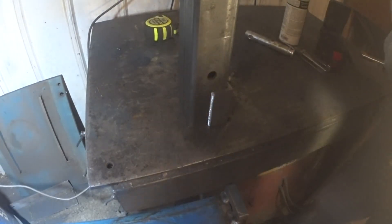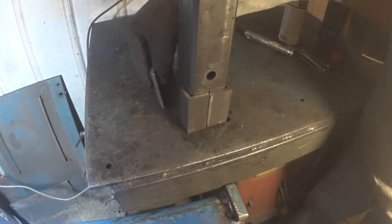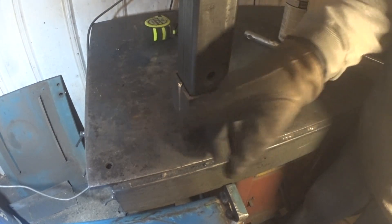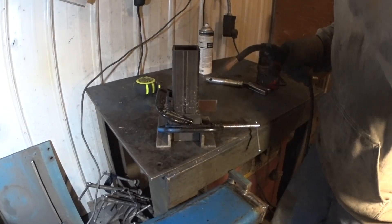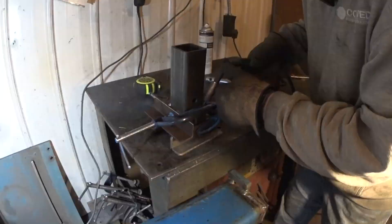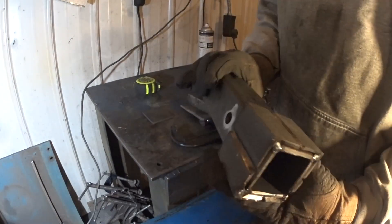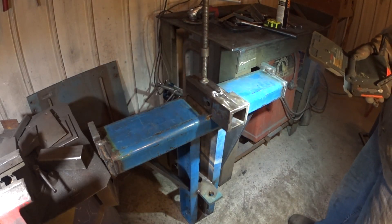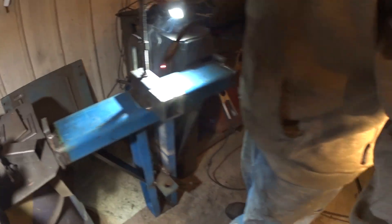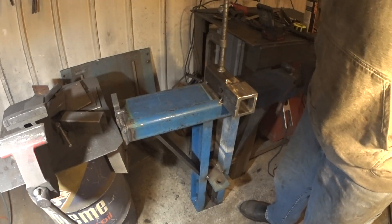Got grooves cut. Little extra reinforcing on the end there. Tacking away — more welding off camera. Receiver is ready to weld, ready to get tacked on. Tacked in place, so I will weld this offline again.